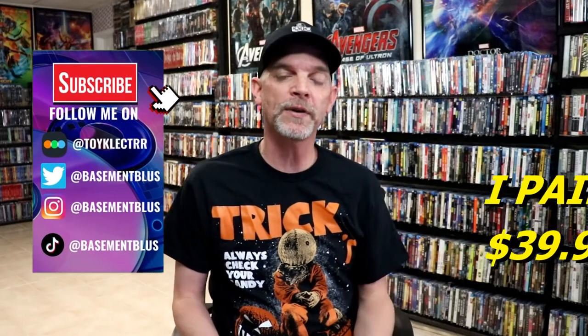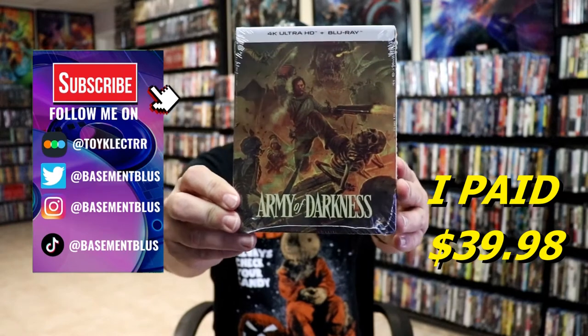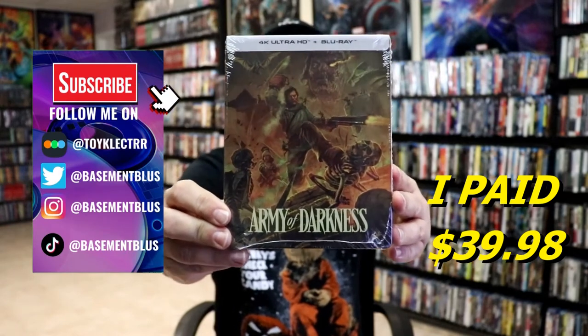Hey, Tony here. For today's 31 Days of Halloween video, I'm going to do an unwrapping of Army of Darkness. This is the 4K release from Screen Factory.